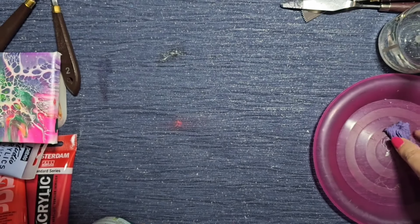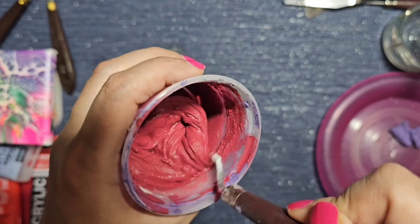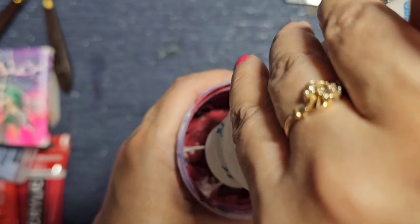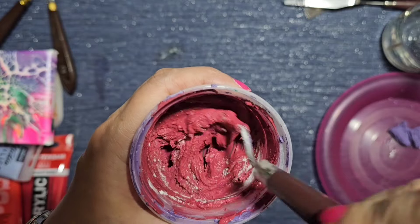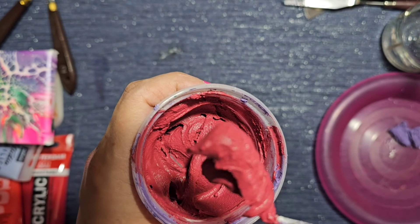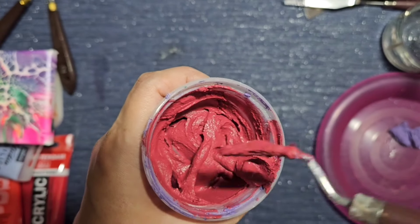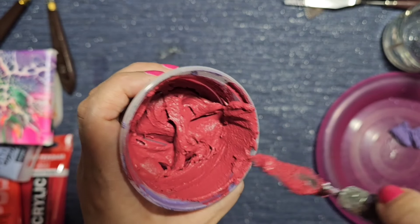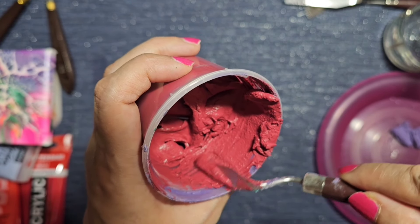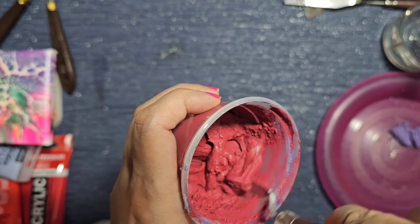I'm getting to the stage where it stays and holds its shape on the palette knife. Obviously a large amount will fall off, but if you just have a little bit and it holds its shape, you know it's good enough to do a petal. I'm doing a little experiment on a flat surface — you can see I've made my petal shape and it's sort of holding. It's still a little wet. I can practice laying petals down on a plate.